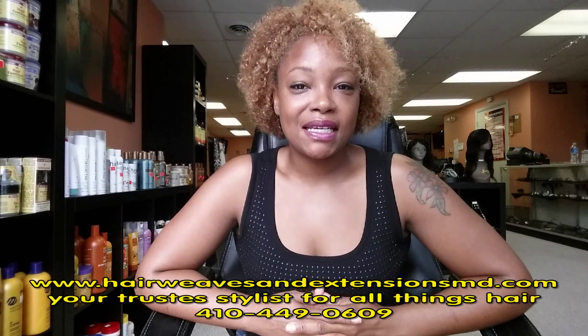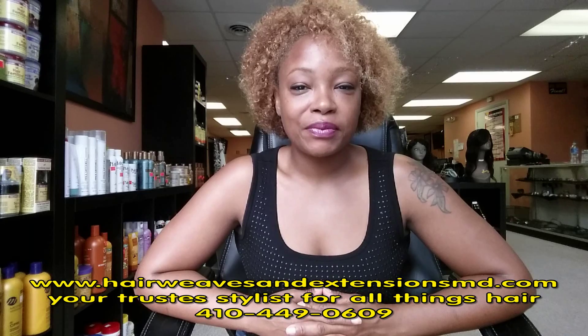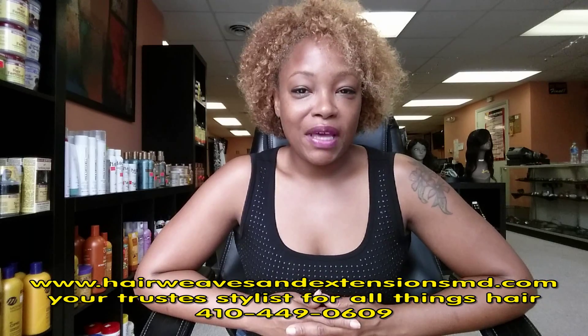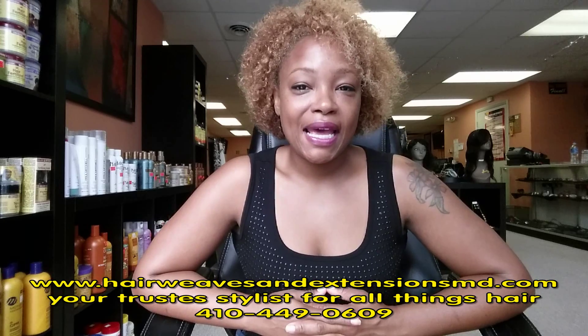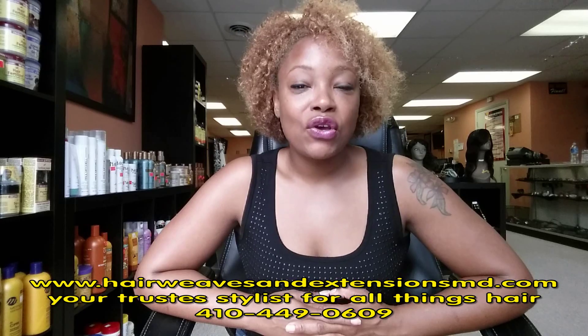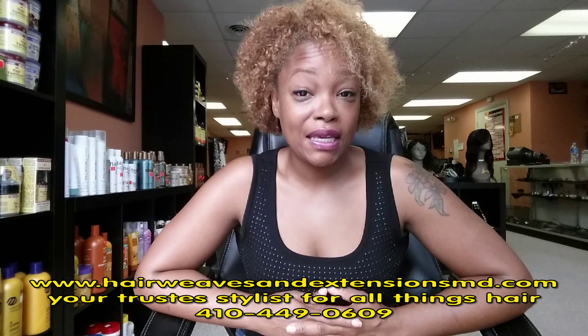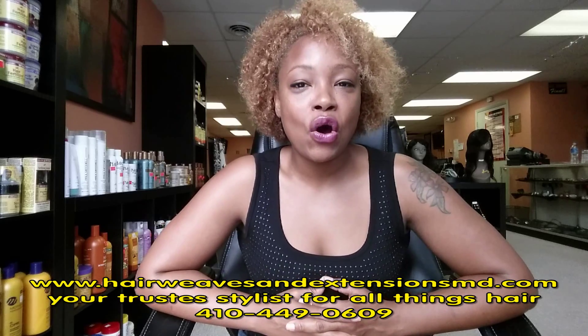Hello, I'm Lisa, owner of HairWeavesAndExtensionsMD.com. In this tutorial, I'm going to briefly speak with you about how to maintain and manage your kinky curly hair weave extensions, your afro, or your afro kinky hair weave extensions — how to maintain those hairstyles at home.